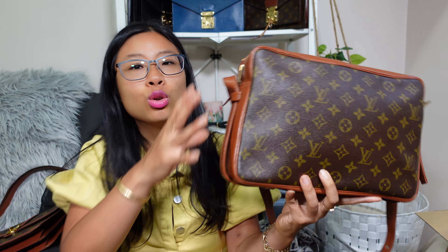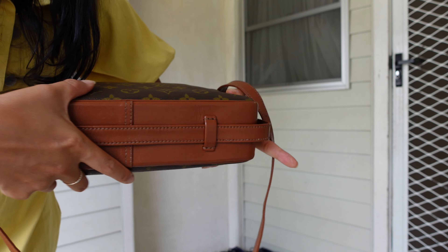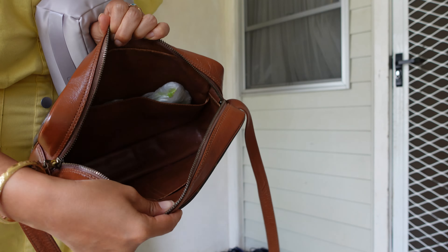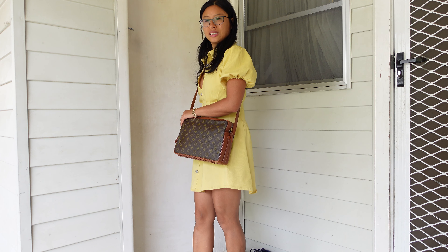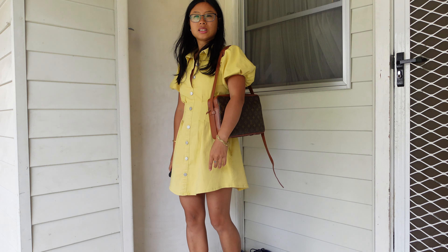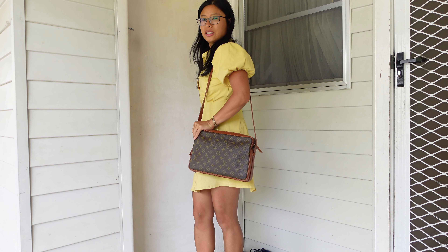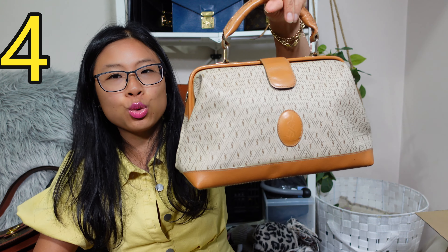I use this one for plane travel — it can go underneath the seat in front of you, and I even use it as a footrest. It has treated leather, not Vachetta, so it's water-resistant with no water stains, and a really vibrant monogram with leather interior. You can do long shoulder or short shoulder with this one — it's a great casual bag, even a good mum bag. I got this for about $200 Australian dollars from a Thai Instagram seller back in 2018.